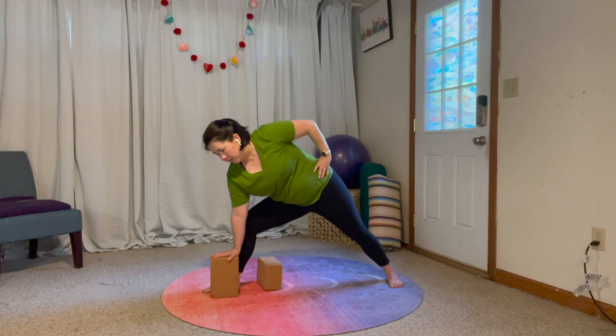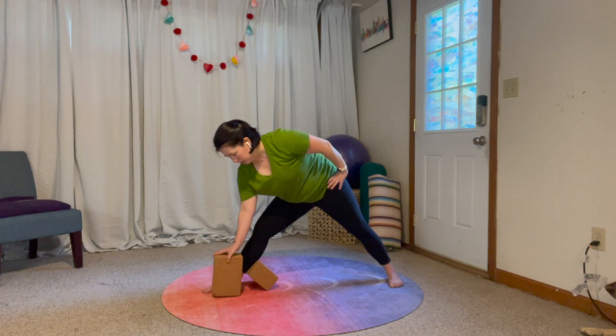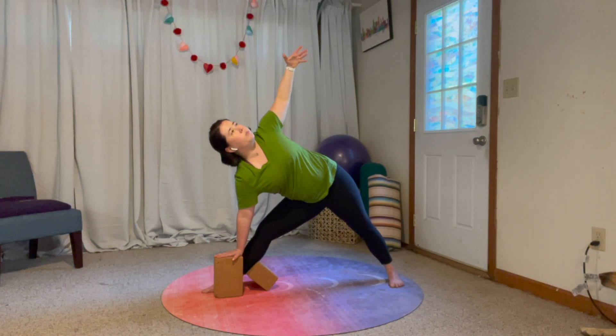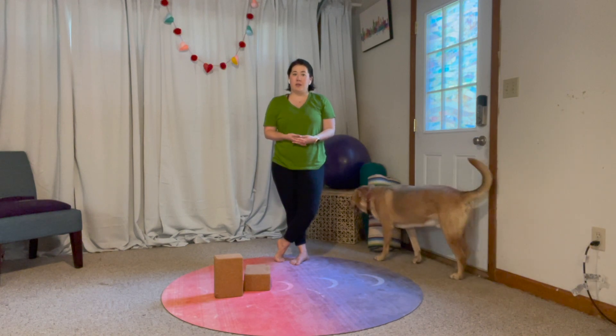I'm going to bend back to my warrior two — and that's it. We're straightening this front leg as we're shifting our hips back. Set up a block underneath your calf if you need it, set up a block on the floor if you need it, open your chest, and that's that. Let me know how that feels for you, how you use props in triangle, and I will see you guys tomorrow.